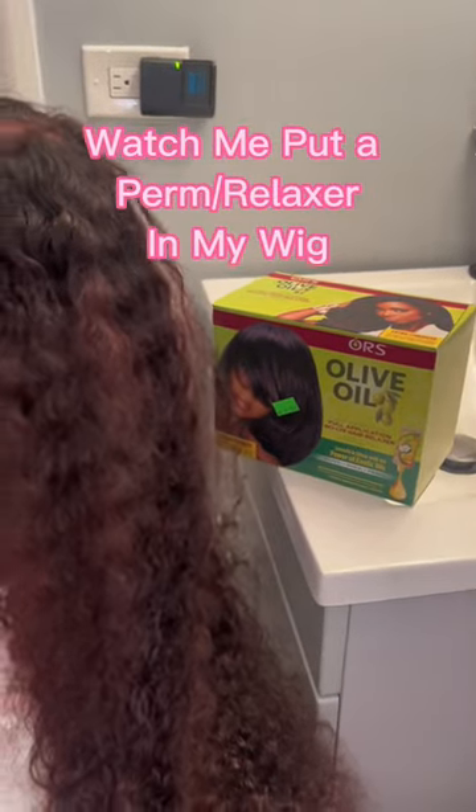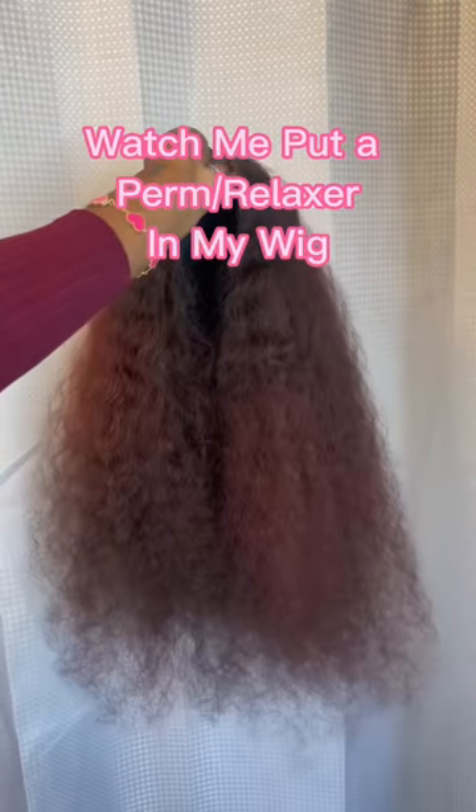This wig has been through the storm and rain. It was a curly wig, but curly hair is hard to maintain — it definitely gets dry quick if you don't take care of it. But it's good hair.